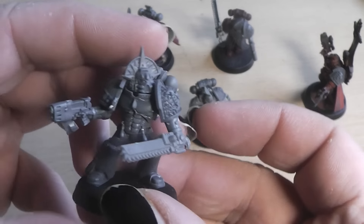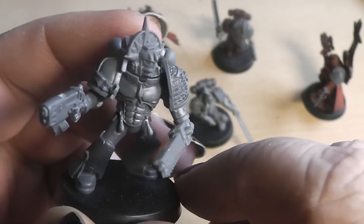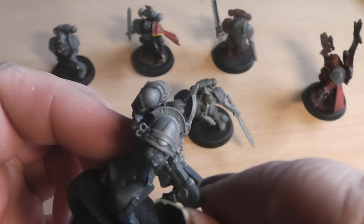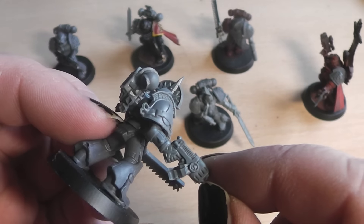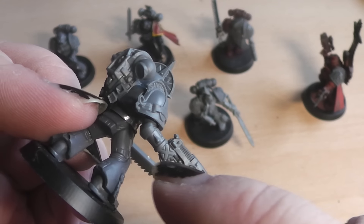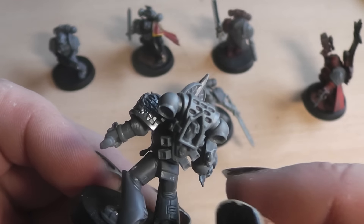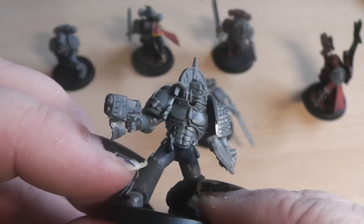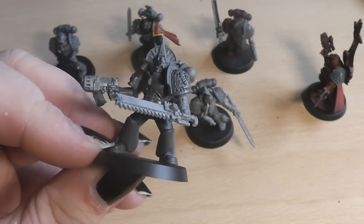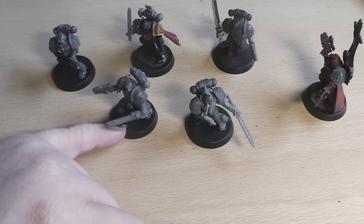Now we come to this fella. This is a Blood Angel. I have taken parts from the Sanguinary Guard sprue — notice the front torso, where I have removed the nipples. The head and shoulder pad are from the Sanguinary Guard, making a fancy Blood Angel shoulder pad. This arm is from the Death Company sprue — you can see the cross on the hand. The backpack is from the Dark Angels sprue with a little candle inside. The legs are normal tactical squad, and the chainsword is from the old upgrade sprue. That's brother Evariel.